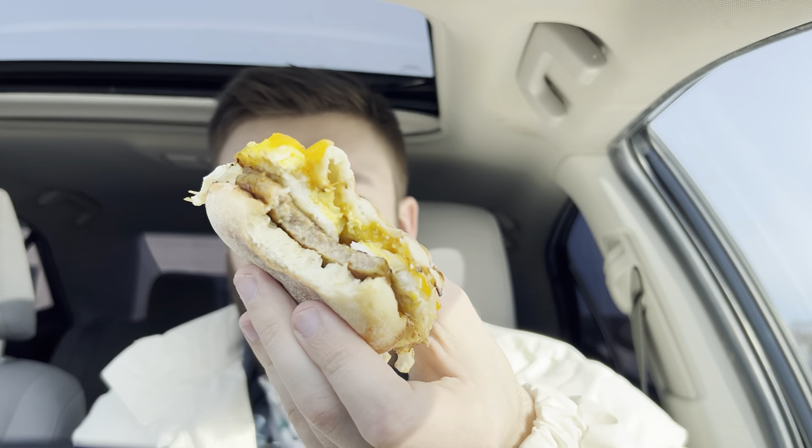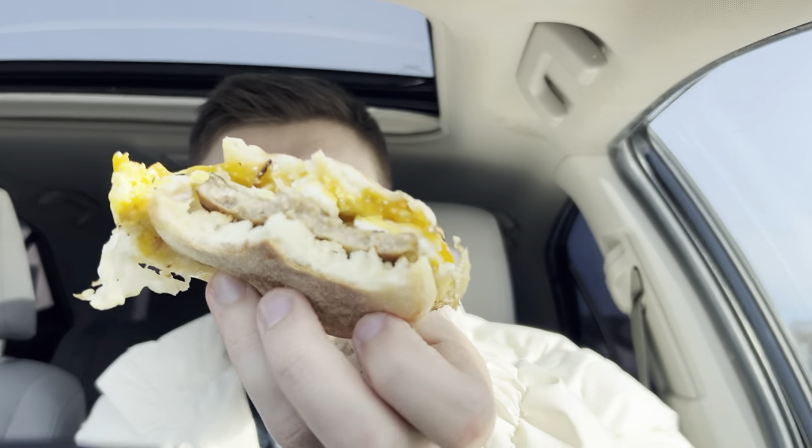That's pretty good though. Kind of egg residue falling on your hands, but the sausage tastes pretty good actually. Yeah, not bad. Definitely a lot better than the coffee I just got, so I'm happy with it. Very well seasoned sausage.